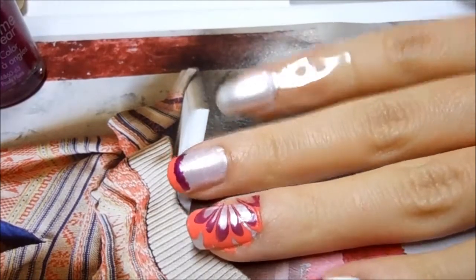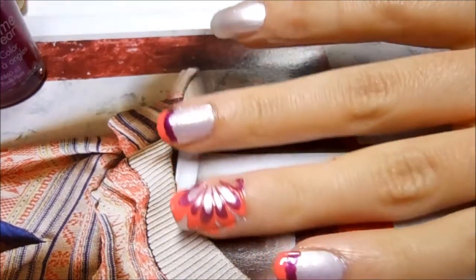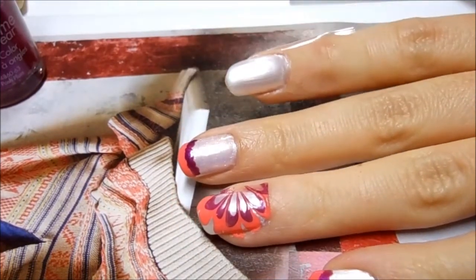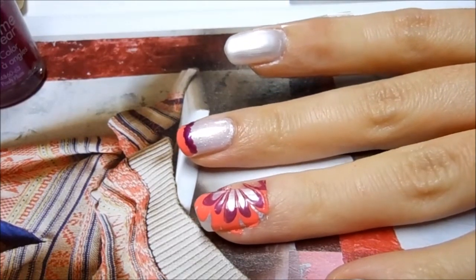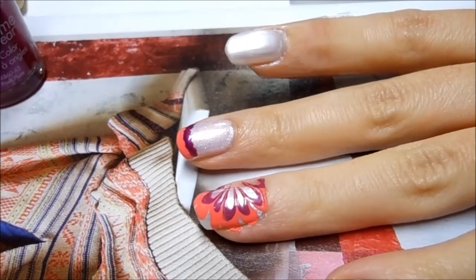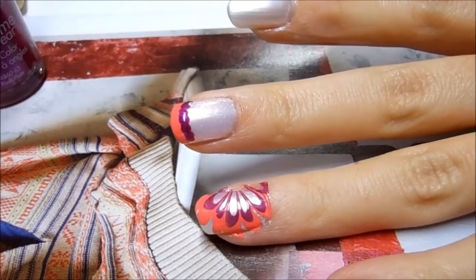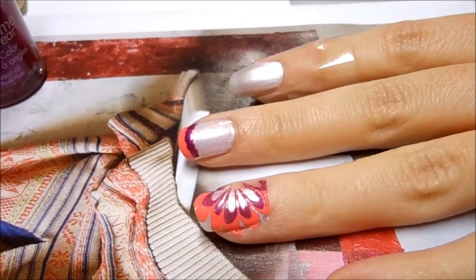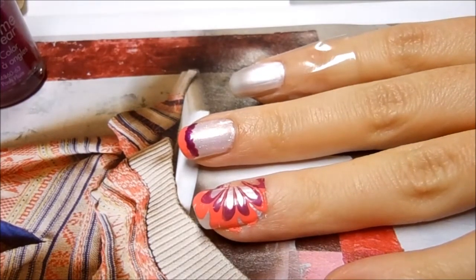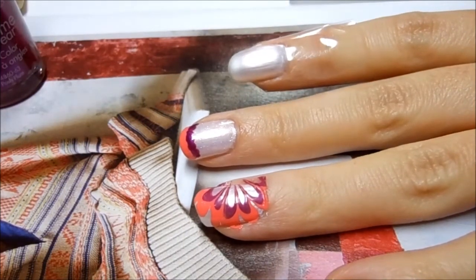If you are using tap water and you're having trouble, it's because you need to switch to bottled or filtered water, and it needs to be at room temperature for the nail polish to spread. Also, only some nail polishes work for this design, so not everything is going to work out — you just have to try.